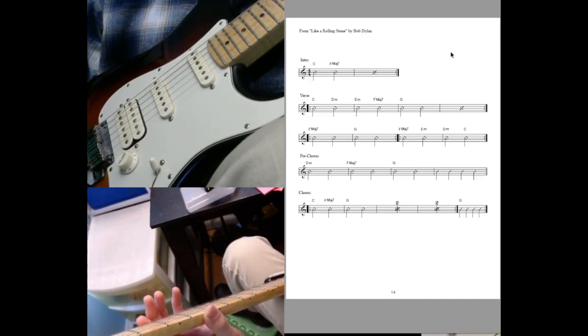Do try to take account of all the one-measure repeats, two-measure repeats, and repeat signs that send us around the chart.